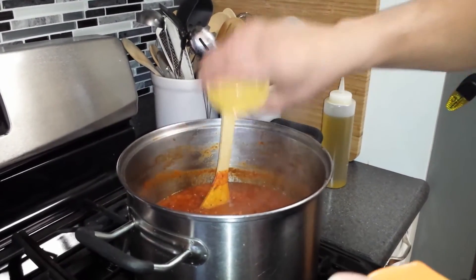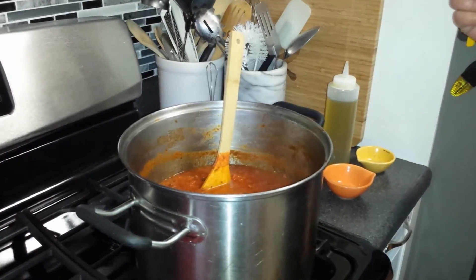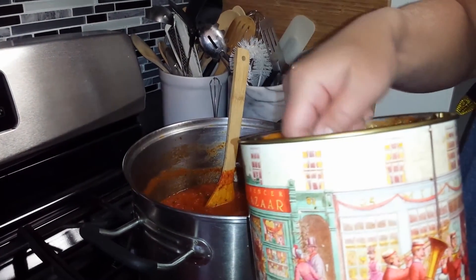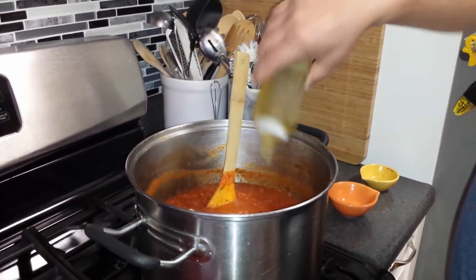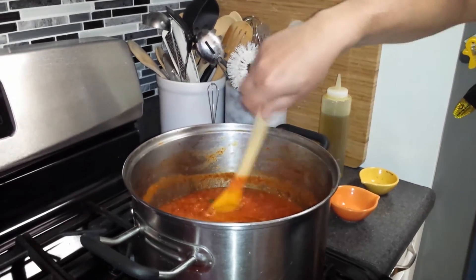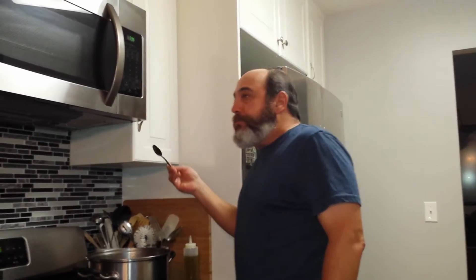45 minutes has gone by. It's not quite enough spices, so we're going to add the rest of our oregano and our Italian seasoning. We like a sweeter sauce, so we're going to add about three teaspoons of sugar and then we'll taste from there. We're also going to add a little extra virgin olive oil to give it a nice silky smooth texture. Now that's perfect.